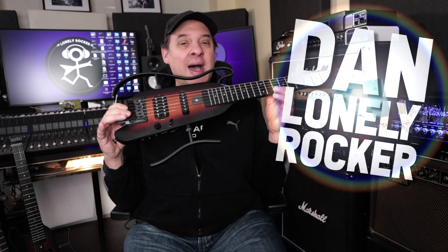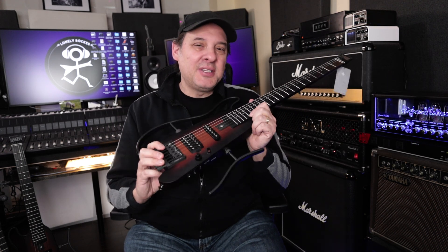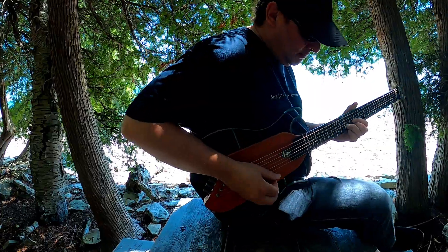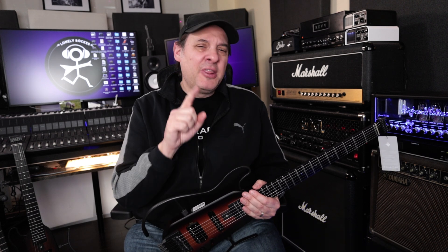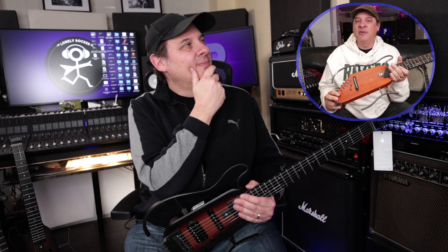Hey there, I'm Dan, the self-proclaimed Lonely Rocker. Thank you so much for joining me today. We're taking a look at the Donner Hush-X, a new addition to their travel guitar lineup. I actually featured the original version, took it on the road last summer with my wife, wrote a song on the road, and shared my thoughts on it — I had three very specific thoughts about that guitar.